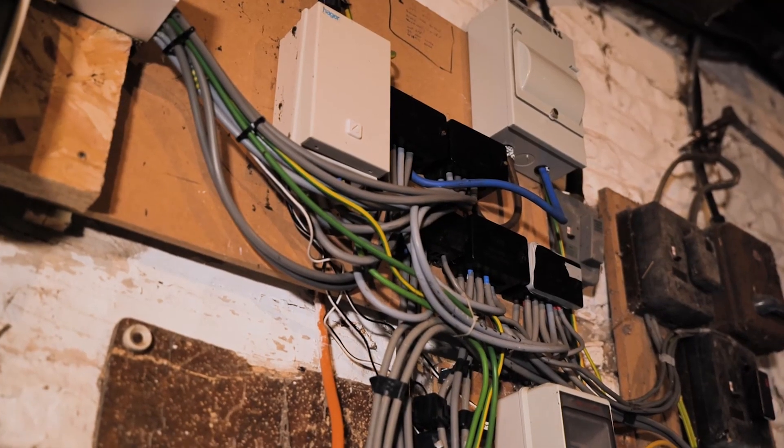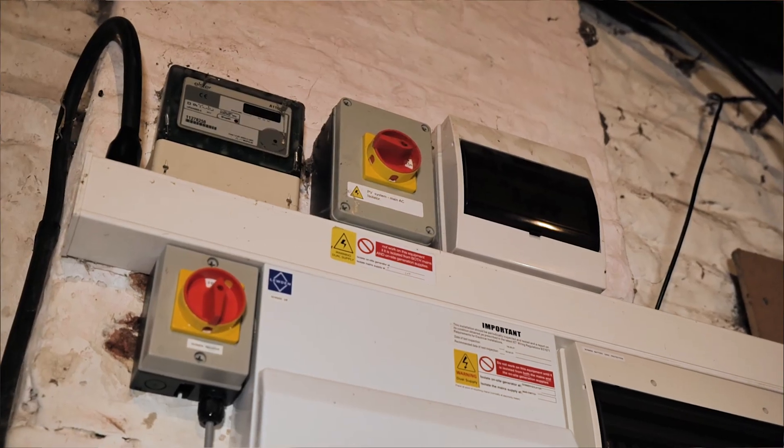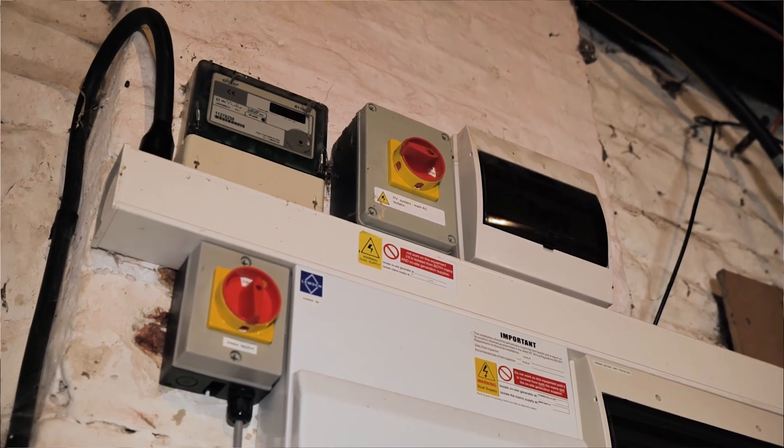This install is on a farm, so the electrics are as they are on a farm. What we've done is install a separate little consumer unit for our battery and fed everything from that, so we're not getting too involved in the farm electrics as they are currently. We don't have to fully rewire the full site — we can separate our part and install the solar, battery, or EV charger into our own little system with our own test certificates.